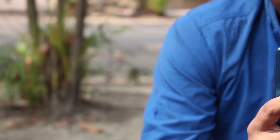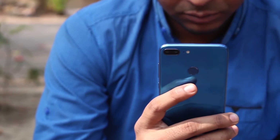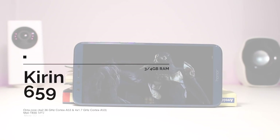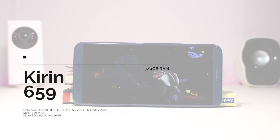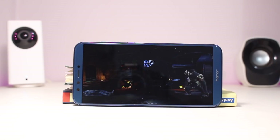The Honor 9 Lite uses the same chipset as the popular Nova 2 — the HiSilicon Kirin 659, an octa-core processor with clock speeds of 1.7GHz to 2.3GHz. It comes in 3GB/32GB and 4GB/64GB variants. The GPU is the Mali-T830 MP2.